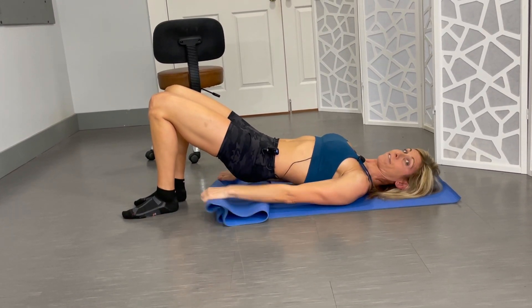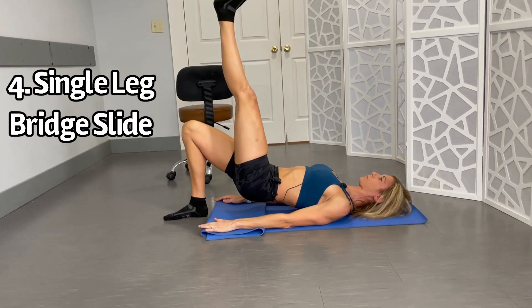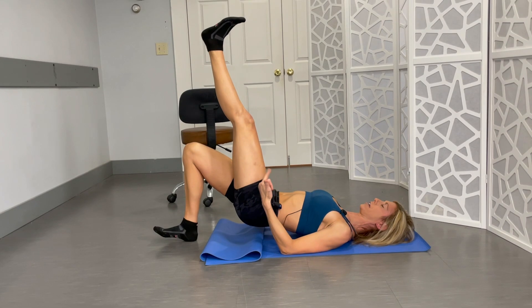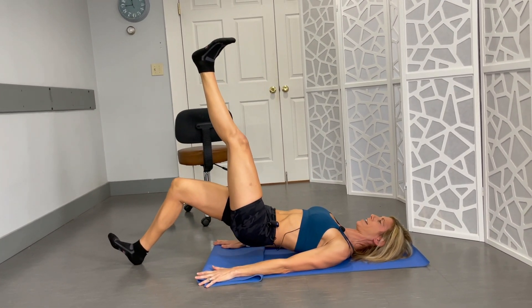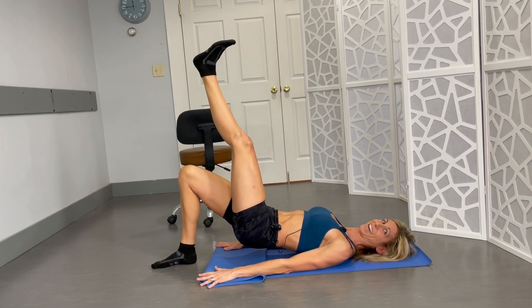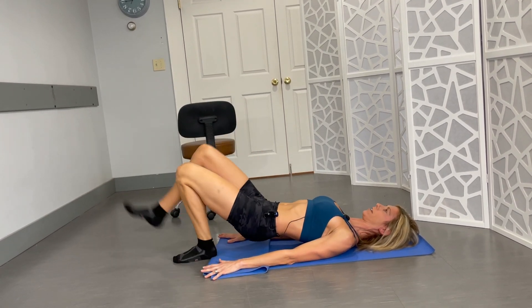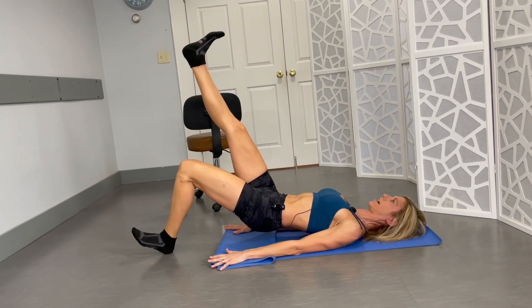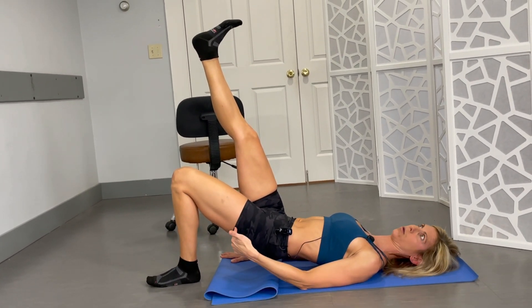Last one is definitely the hardest. One leg. I'm gonna come up on the heel just a tiny bit, slide that one leg out without letting my hips drop. And don't cramp in your hamstring either. Slide and back in. Let me show you with my other leg just in case you couldn't see that — slide and back in. That is the hardest and I can totally feel that.